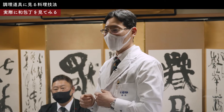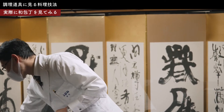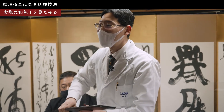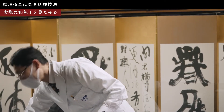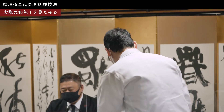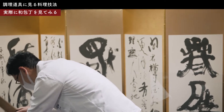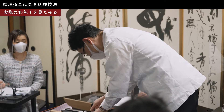包丁屋さんに並んでいる和包丁って、実際は刃がついていないから切れない状態で並んでいるんですよ。買ってから「刃付け」と言って、刃を実際につけてもらって初めて切れるんです。ホームセンターとかで売っている洋包丁は最初から刃がついた状態で並んでいますが、和包丁は全然刃がついていない状態で並んでいて、使うときに刃をつけて使うという感じです。